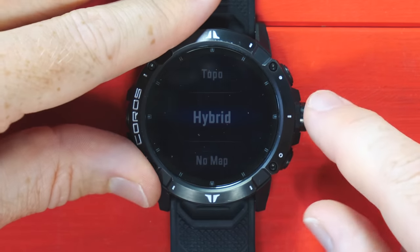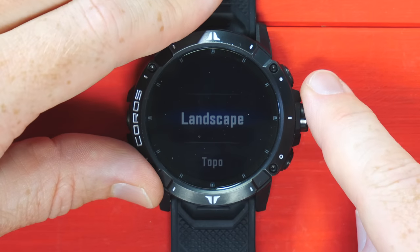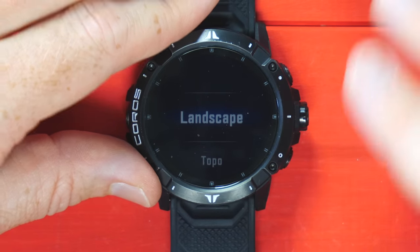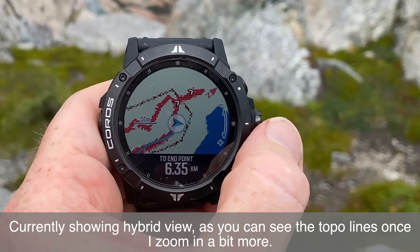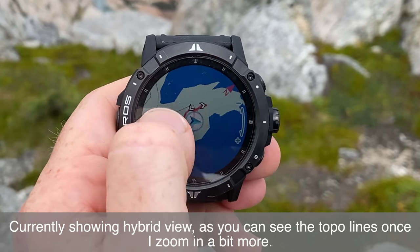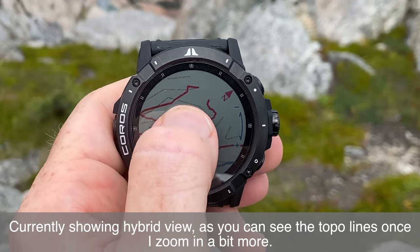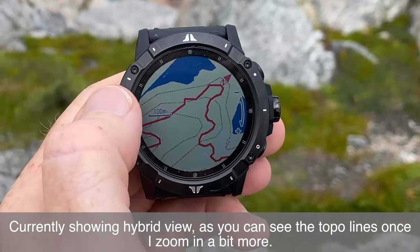In the map style, you have the topo map, a hybrid map, or landscape map. In topo you're going to get contour lines on top of that. In landscape you're just going to get the base map, which includes all the green stuff and all the blue stuff in the trail. The base map: if it's land, you're going to see it. If it's a blue thing like water streams, oceans, ponds, you're going to see that. And if it's a trail or a road, you're going to see that.